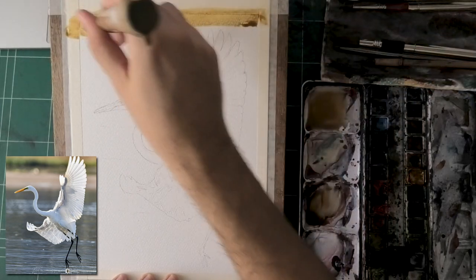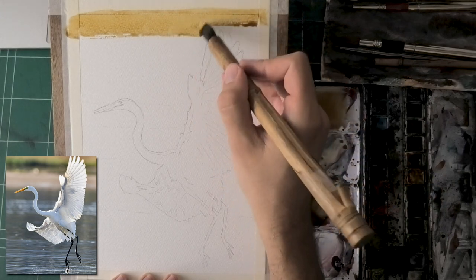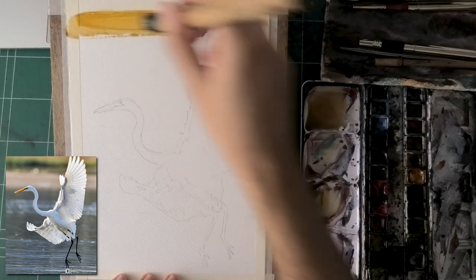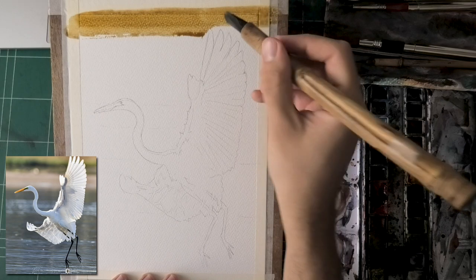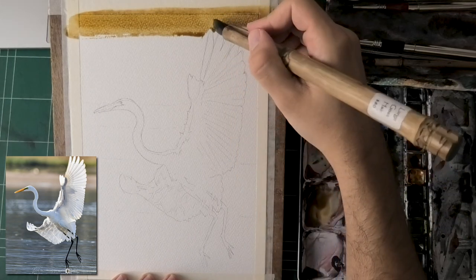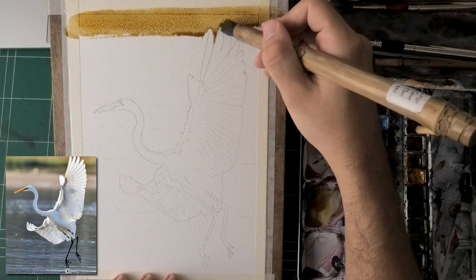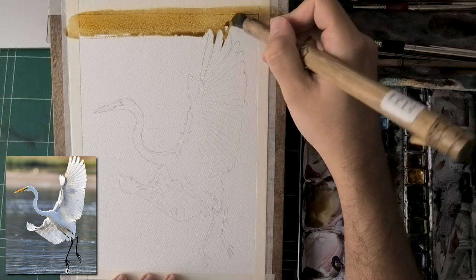Spoiler alert: I had to go back and add some more details. A big part of this is, one, mix enough paint. Two, you want to have your paper at an angle. I ensured the paper is at a pretty steep angle — about 20 degrees. Yeah, that's steep for me.